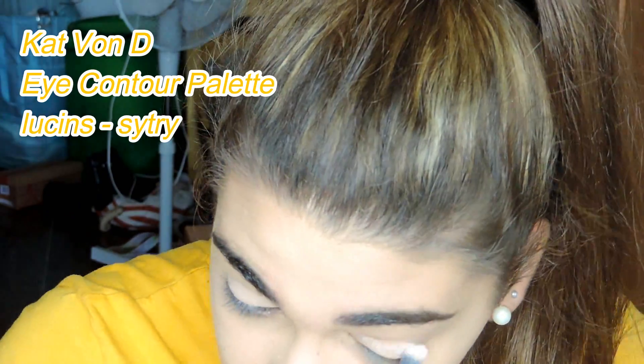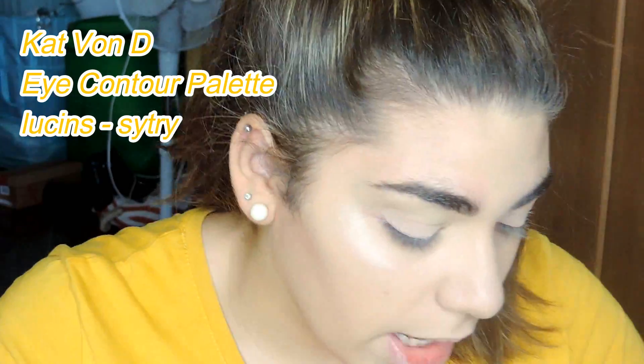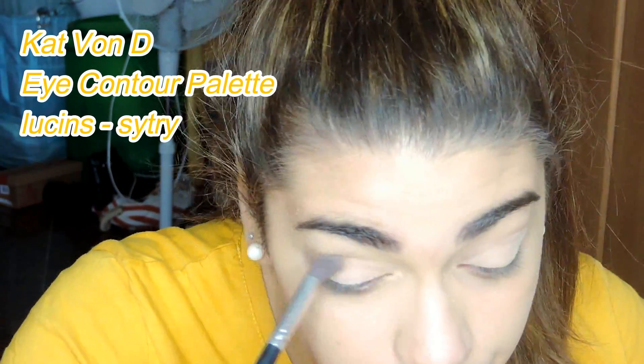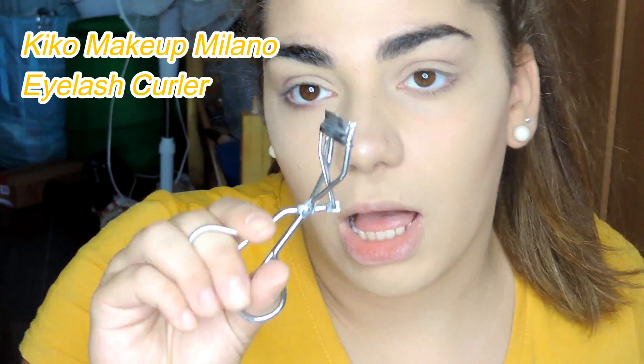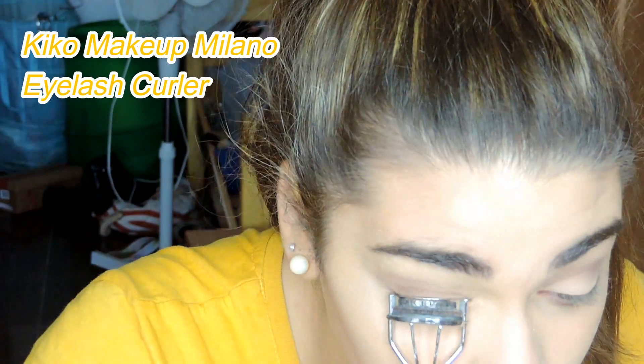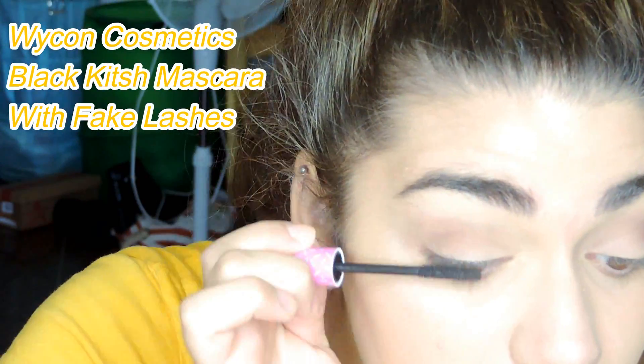After, I'm going to use the Kat Von D Eye Contour Palette. I'm going to use Lucioni and a side shade — applying Lucioni with a flat brush and the side shade with a blending brush on my crease.